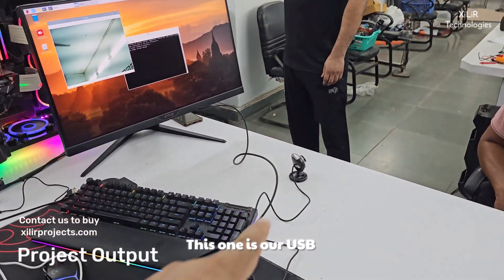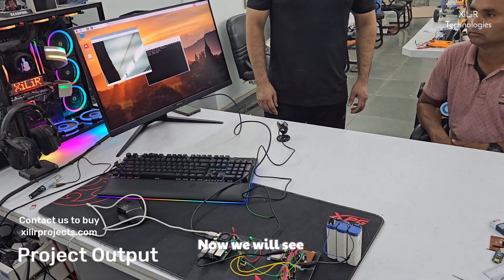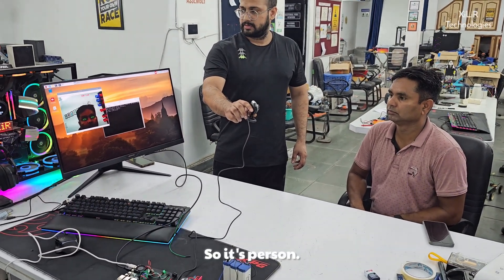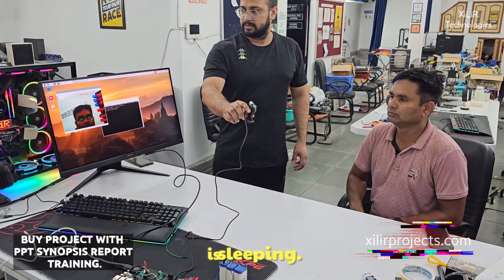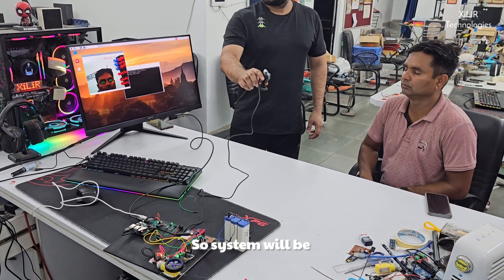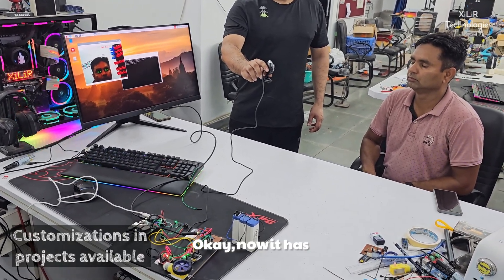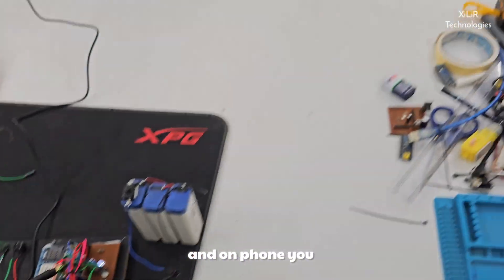Now what we have to do — we will see the output here. This one is our USB camera. So if a person feels drowsiness or is sleeping, the system will be off. Now let's see — it will detect. Now it has detected. The wheel is off, and on your phone you will receive a message.